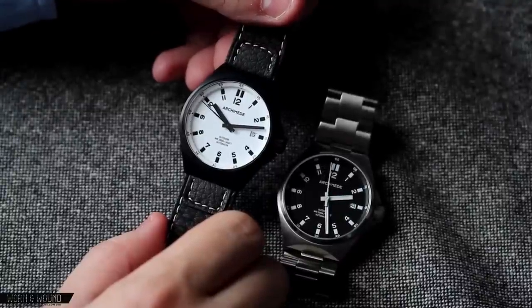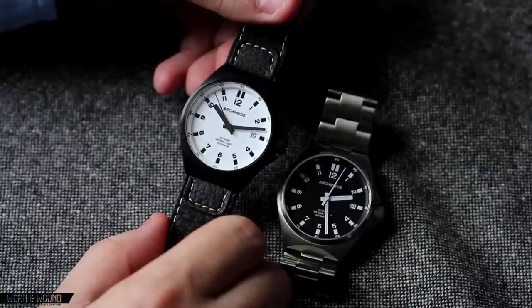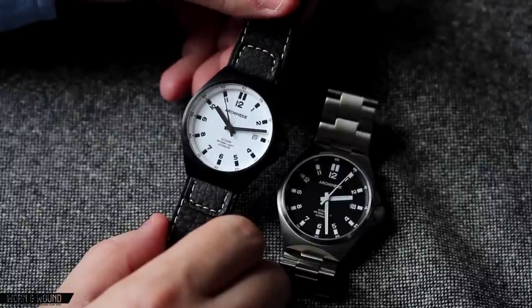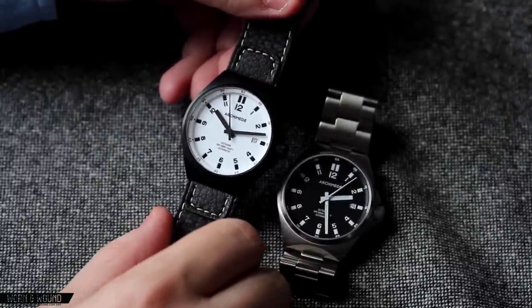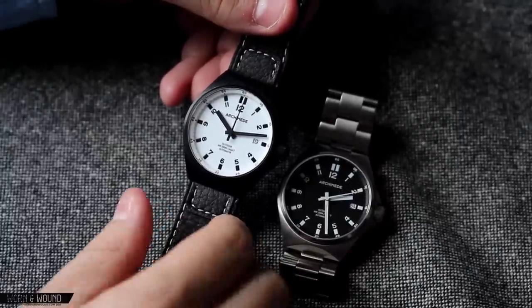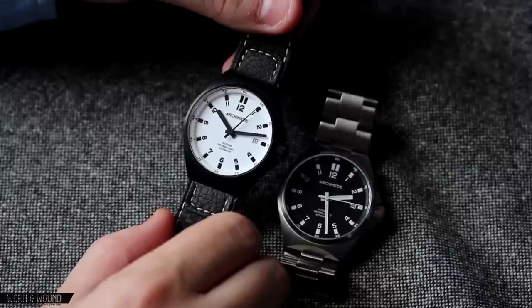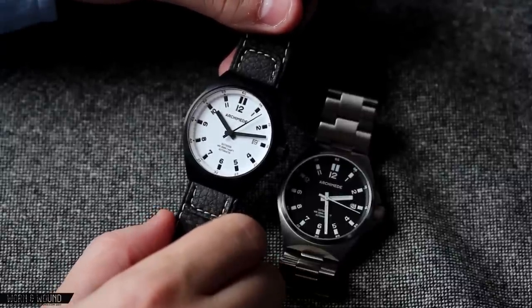Hi, this is Zach at Worn & Wound. Today I'll be taking a look at two versions of the Archimede Outdoor. This is actually a watch we reviewed a couple years ago, so this is a re-review. One of the reasons we wanted to revisit it was because after seeing a ton of watches over two years, this one kind of stuck out in our memories as being much more unique than I think we appreciated it for at the time.